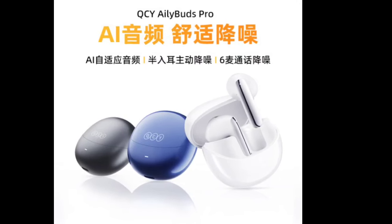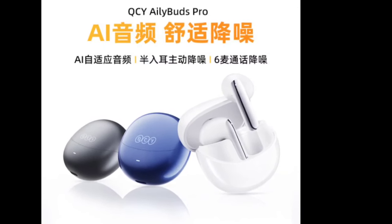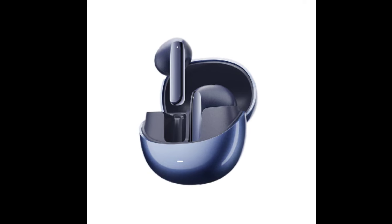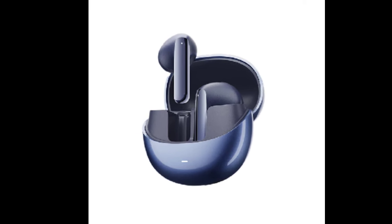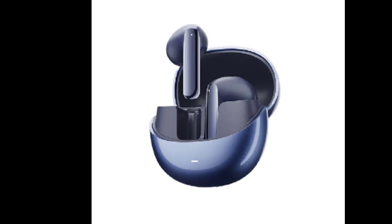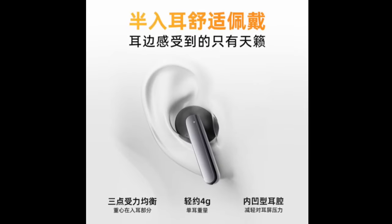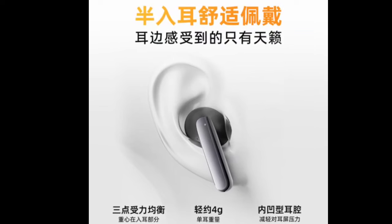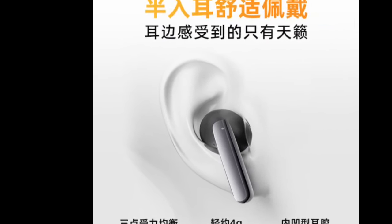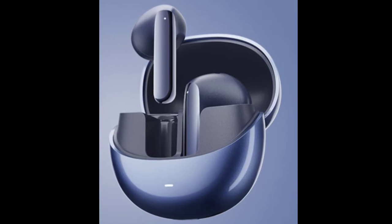The earbuds weigh about 4 grams each and feature a 50-degree design that distributes pressure evenly on the ear canal. The earbuds feature i-adaptive audio that uses a HiFi 5 DSP digital signal processor to analyze the ear canal structure and wearing status to compensate for low frequencies and precisely achieve a balanced EQ, resulting in richer and more detailed music playback.